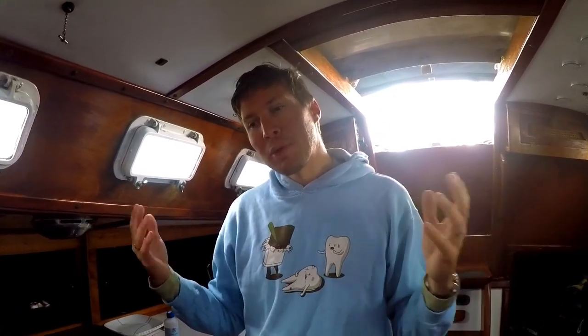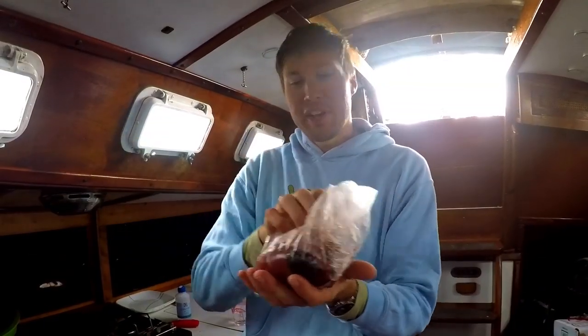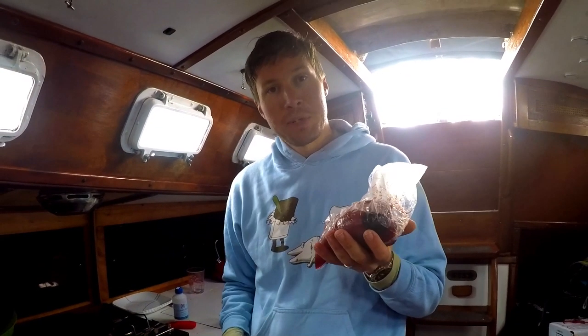In today's Easy Boat recipe I'm going to show you guys how to make delicious seared tuna steaks. Tuna isn't one of those things that people typically are lucky enough to catch, but when you are cruising you will come into a harbor which will be a fishing village, and there will be a local fish market where you can get some fresh, very bloody fresh tuna steaks.